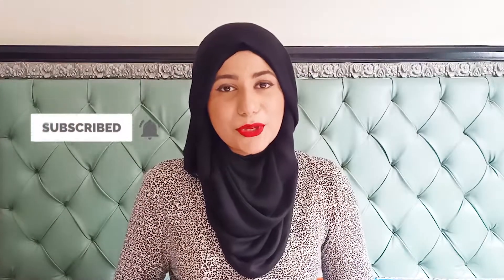So before we dive in, don't forget to subscribe and hit the bell so you can be notified every single time I upload a new video. And don't forget to like this video to support my channel. So let's get started.